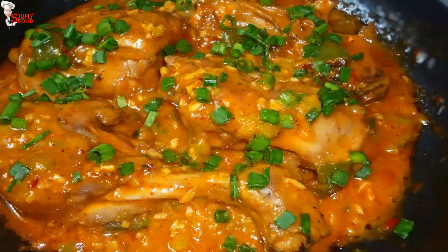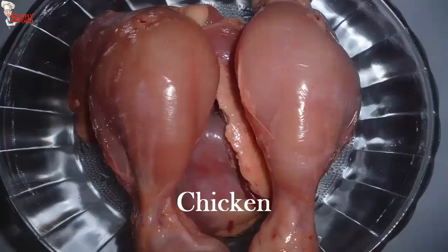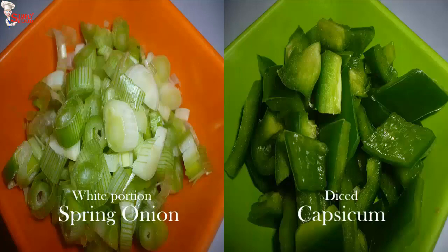Before starting today's video, please subscribe to my channel and press the bell icon so you get the notification first when I upload a new video. To make this dish, you will need chicken pieces, chopped ginger, chopped garlic, chopped white portion of spring onion, and diced capsicum.